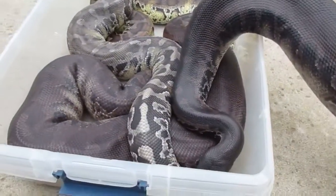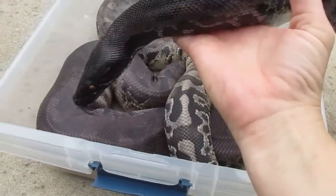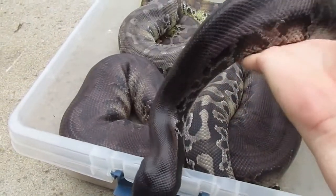The Sumatran short-tailed python. You guys have a great day — I'll see you next week. Thank you.